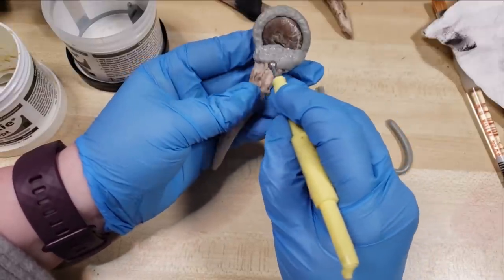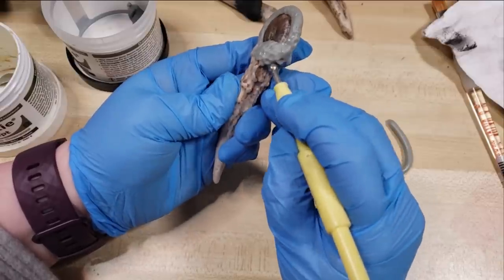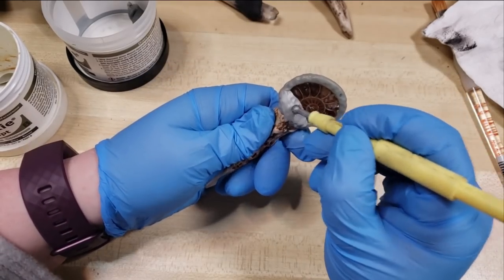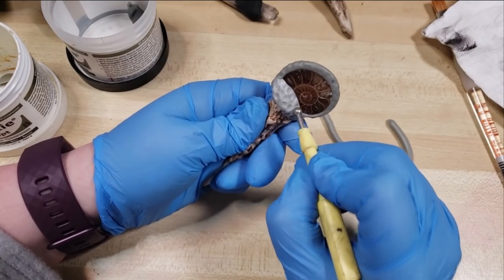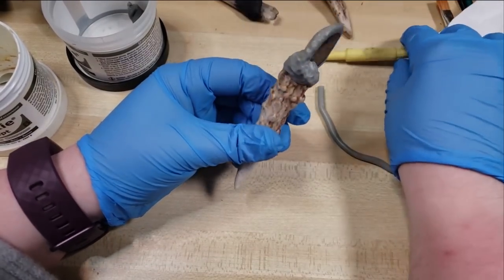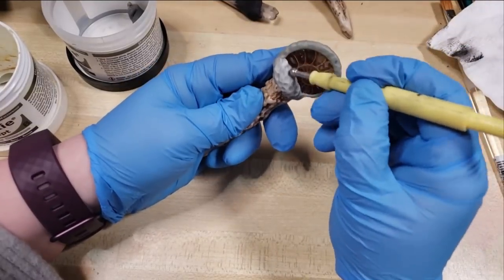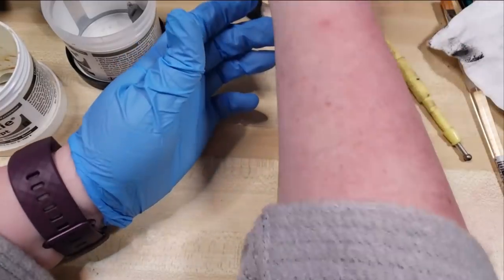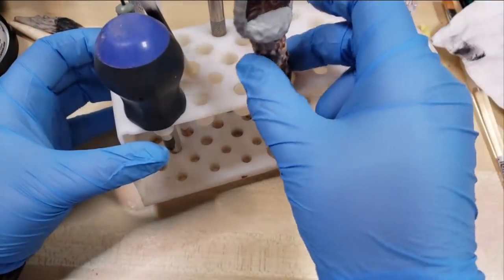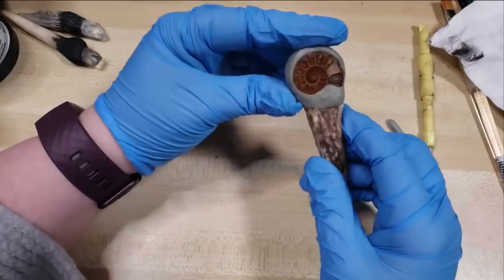I'm just coming through with this dotting tool. Something you can do is after this has cured — and note that water actually softens the appearance of the details you're adding, which sometimes you want and sometimes you want to avoid, so just be mindful. I actually like to use this tool rack to set the antlers in so they can cure without getting smooshed or knocked over, or the cat knocking it off the table hopefully.